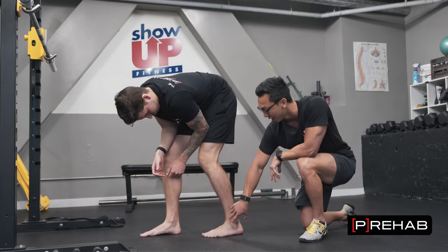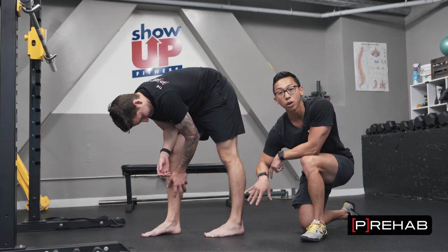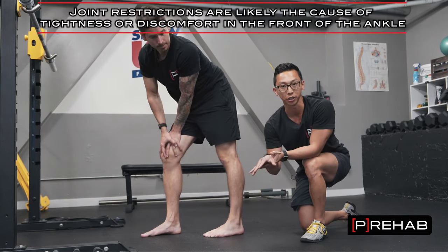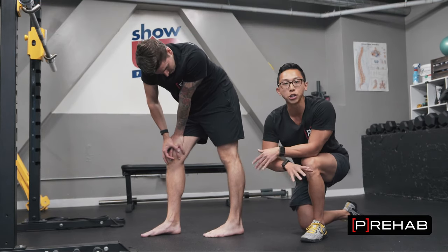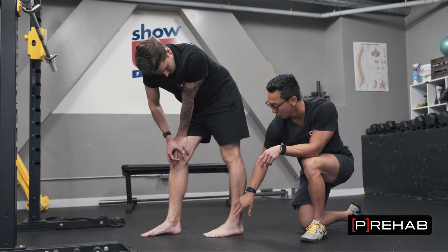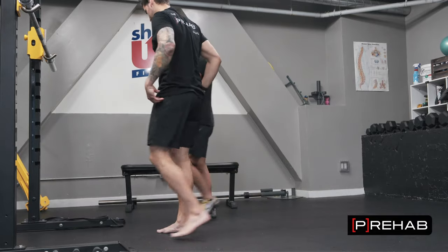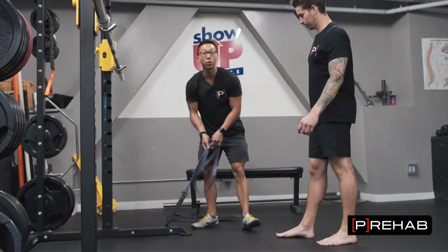A lot of people get discomfort and even pinching sensations in the front. When we're in the front, we categorize that broadly as a joint restriction — specifically the talocrural joint, your ankle joint. There are three main things you can do at home to work on that. We're going to show all the banded ones right now. Your typical banded ankle dorsiflexion — most people have seen this on social media using one of these super bands.